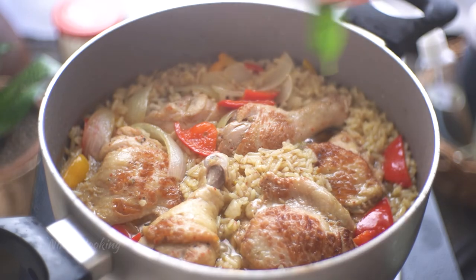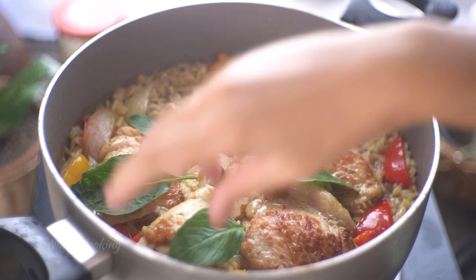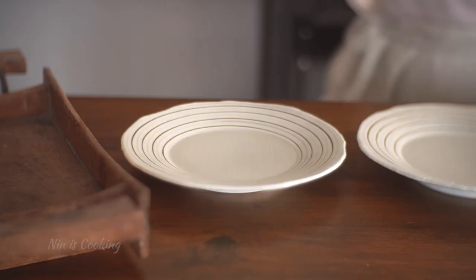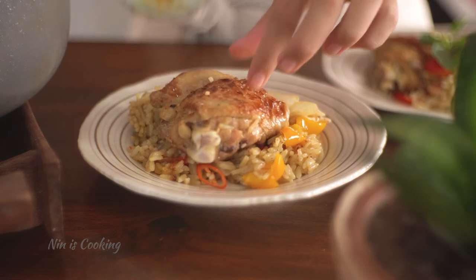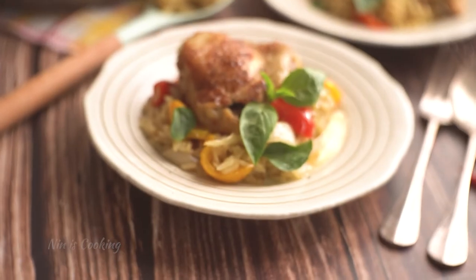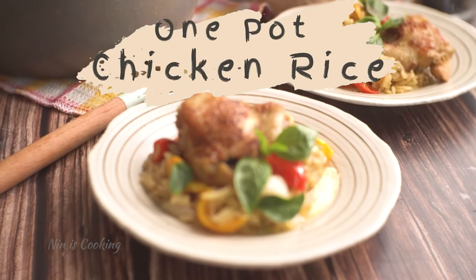Before serving this green curry rice, garnish with some Thai sweet basil and chili slices — both will freshen up the taste of your dish. Look at this! The rice and the chicken are cooked through, and it absorbs all the curry and the coconut milk. This looks delicious and smells amazing. This is an awesome Thai fusion dish — I really hope you will give it a try because it's yummy!